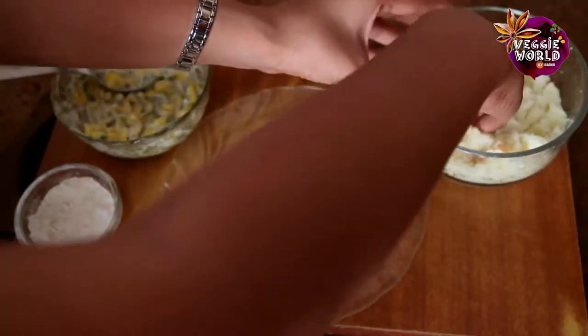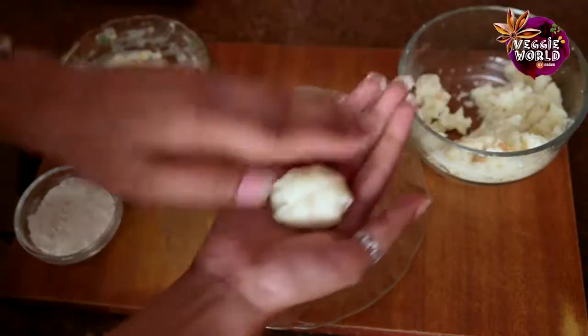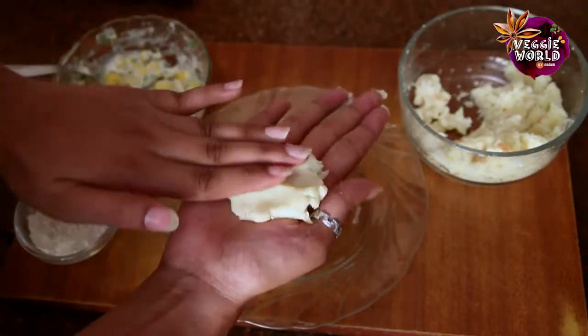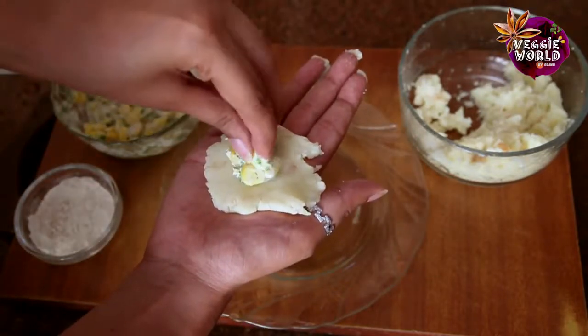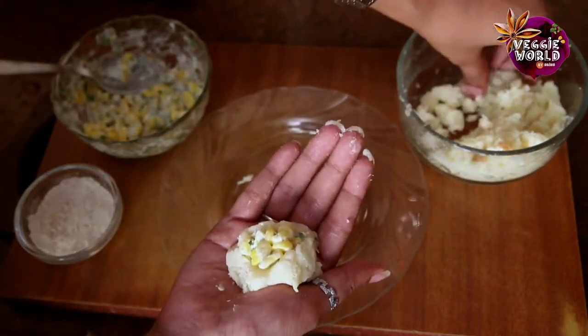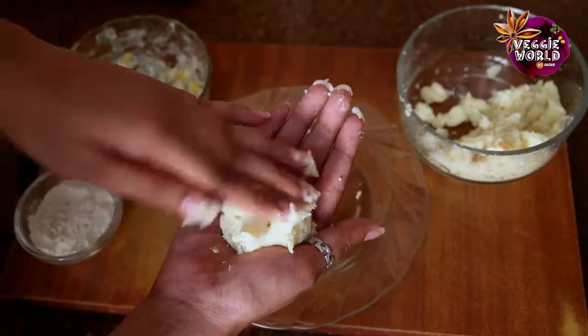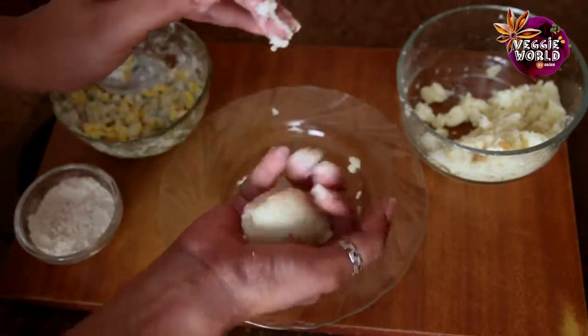Let's start by taking some of the potato mixture. Take a generous amount and just flatten it out. Put a little bit of the filling. And take some more of the potato mixture and just cover it up. Just gently roll it into a ball.